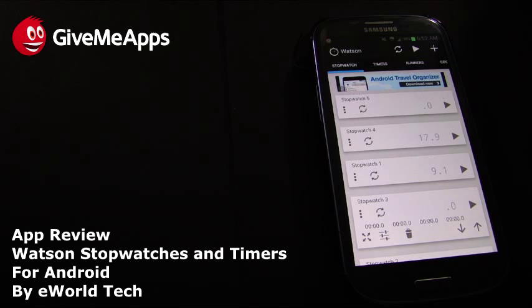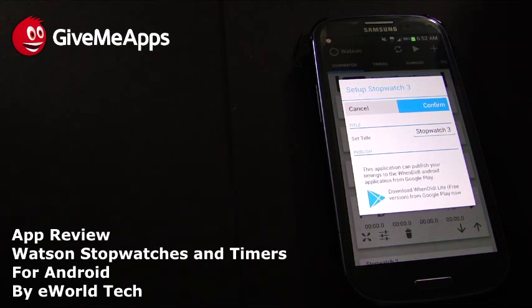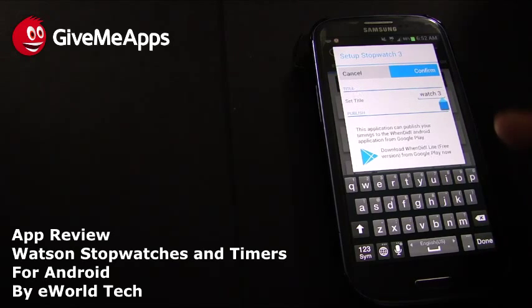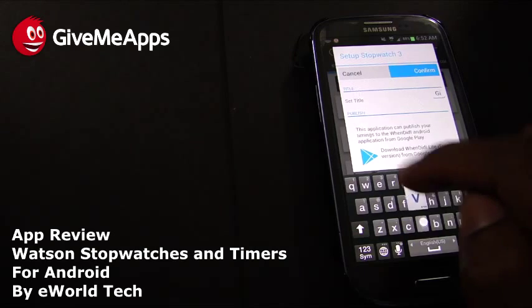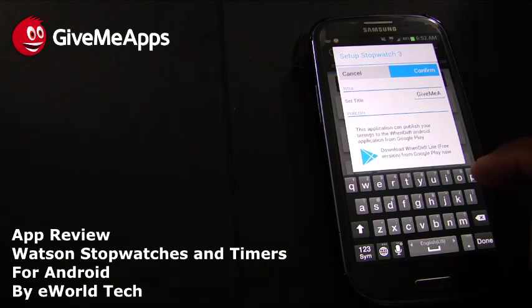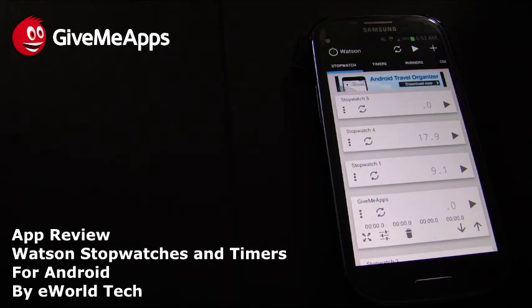We're reviewing this on the Samsung Galaxy S3, by the way — this is an Android app, which I should have pointed out earlier. You can set up a stopwatch and change its title. We're going to erase the default name and call this one 'Give Me Apps.' Once you press Confirm, look at the bottom of the screen — you can see the Give Me Apps timer there.